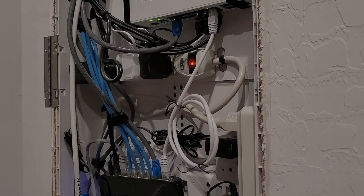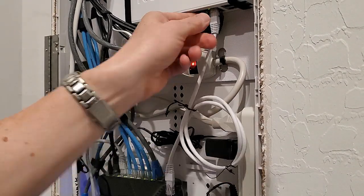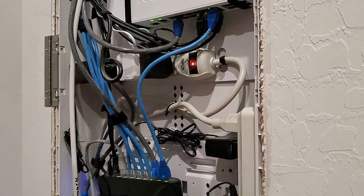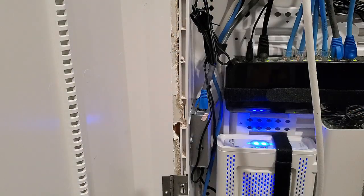Now let's install both cables. This is probably the easiest part of the process — just pulling out the old cable and putting in the new. Looks better already.